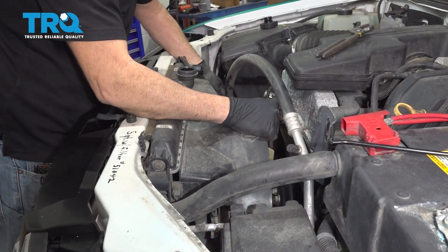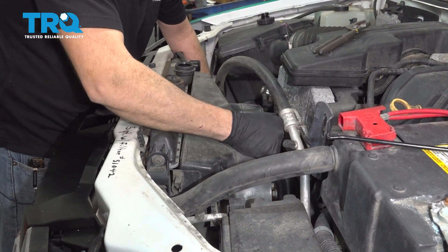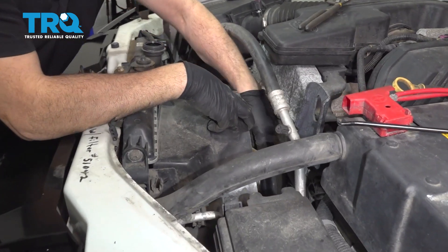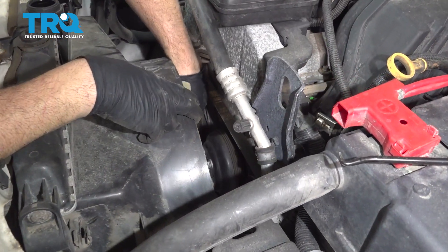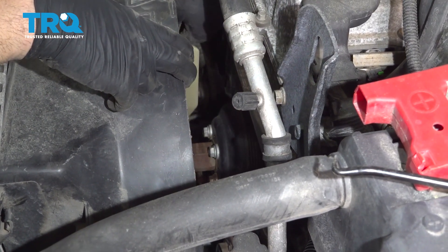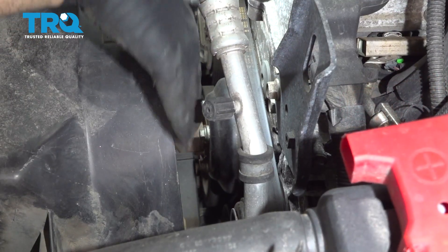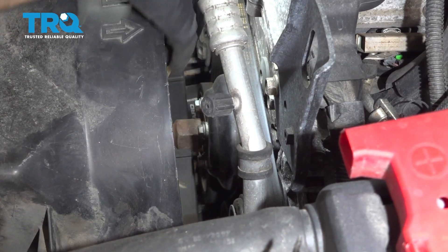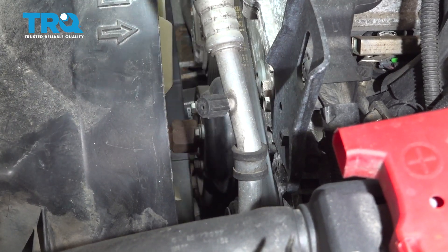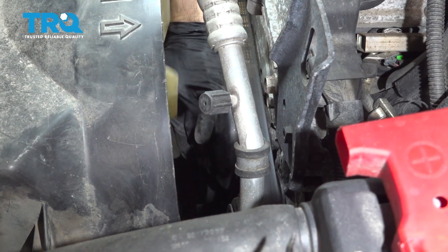Let's go ahead and lift up on the shroud here. With the shroud loose, reach down — we have our clutch fan loose. Go ahead and spin that counterclockwise. So we're actually loosening the fan clutch by just grabbing the fan. You can see the nut loosening. You can also reach down and try to move it — whatever works for you.